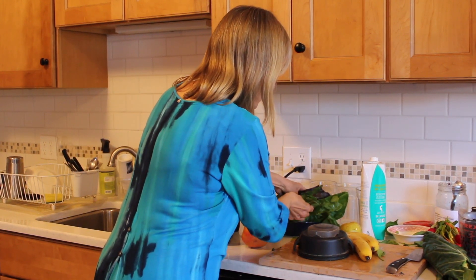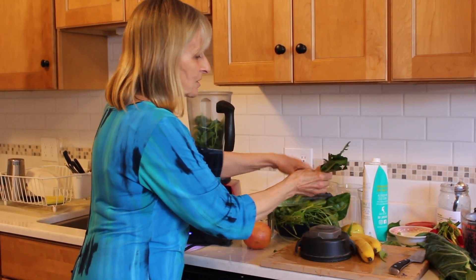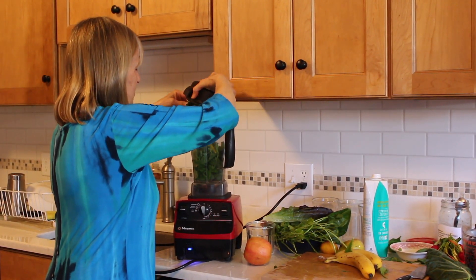I'm going to do some dandelion, because it's spring, and dandelion is a great liver detoxer from the winter. So I'll put that in and get it started.